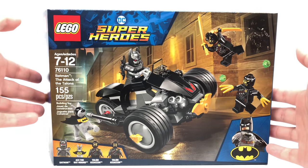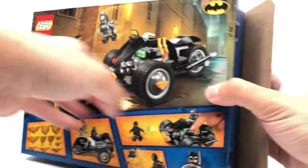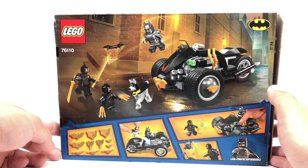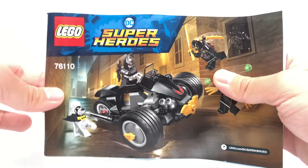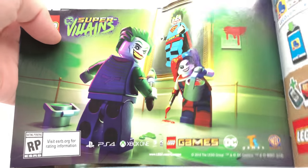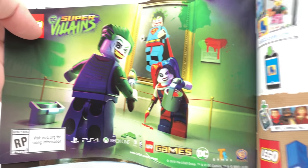Here is the box for the set, which is a $20 box size, and the back — you can see the set has basically no play features, so they're really struggling to show them on the back. The instructions show some ads for the summer sets. No Aquaman since it's a retail exclusive. App-controlled Batmobile. Also an ad for DC Super Villains, and an ad for LEGO Life with Batman on it.